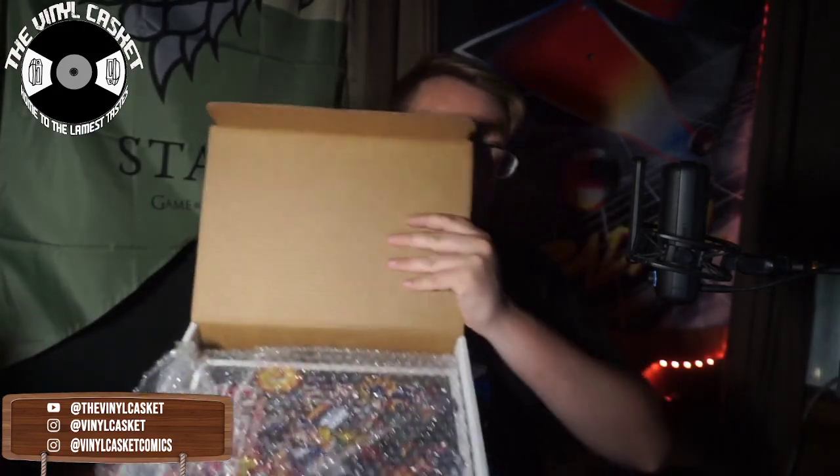Nice cool box, we got bubble wrap. Can you guys see it? It's Cyberforce! We got it, we got some extras, some cool stuff. Very nicely wrapped, and then we have Volume One of the Complete Cyberforce Deluxe Edition. It says Image on it, which is interesting because I know this is done by Top Cow's Kickstarter.